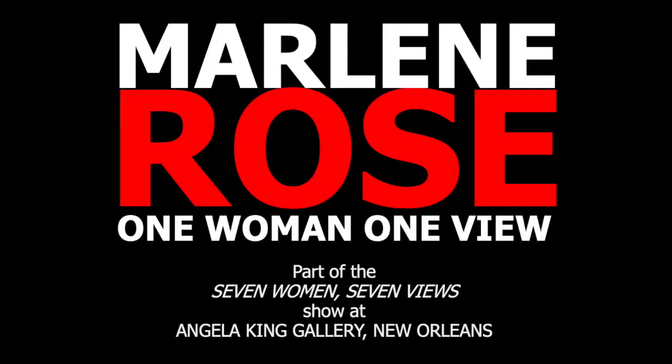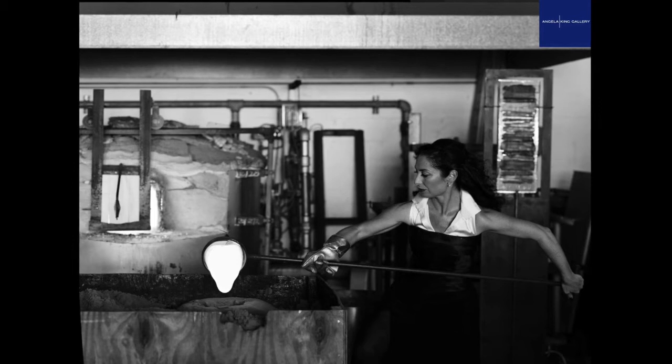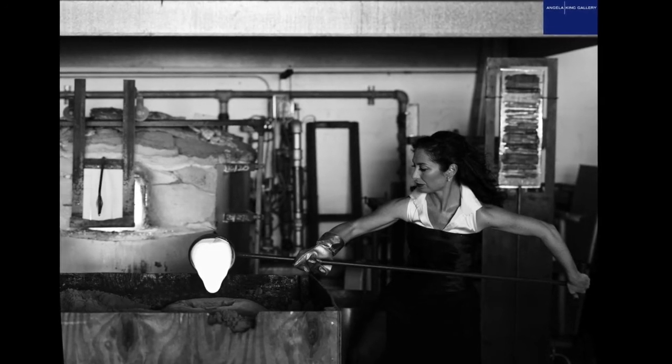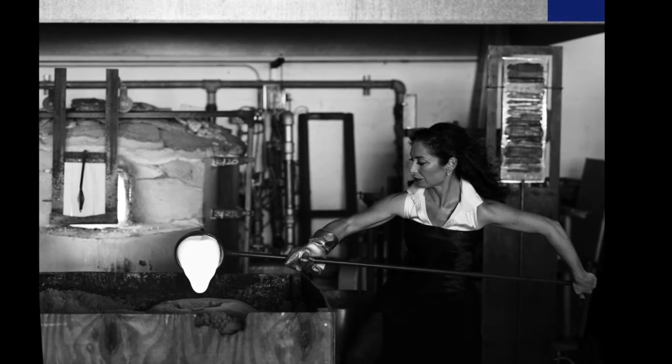Thank you so much, Angela, for having me be a part of this incredible show of women that I really admire and respect, and making the effort to have a show for me. I wanted to show you all my technique that I work in because I think it's an interesting one, and I thought I'd show you how I like to work in the studio in formal gear.